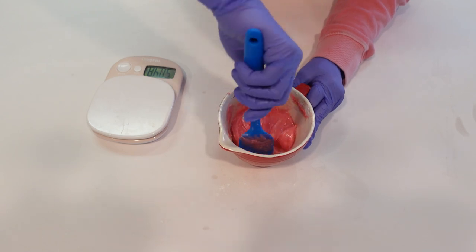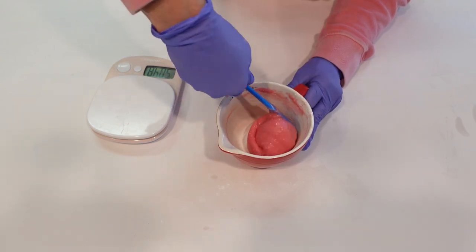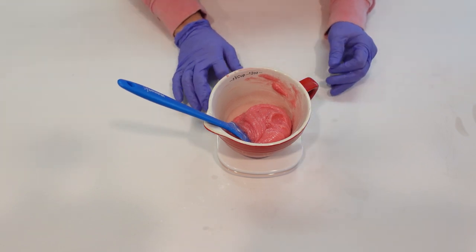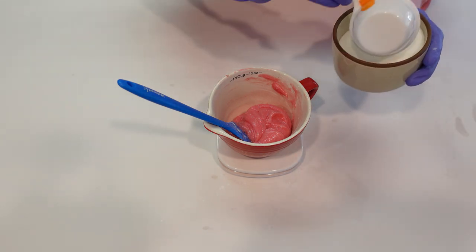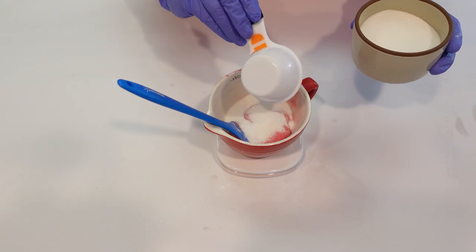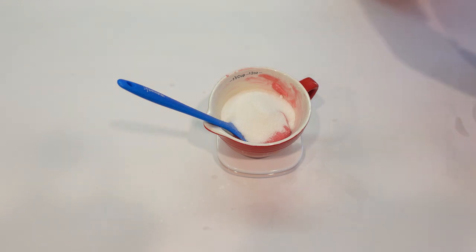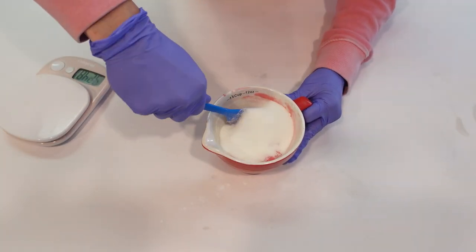Then we're going to add some sugar to this one, and I'll add a little bit of poppy seeds as well — this would make a cute watermelon-fragranced one too. In goes the sugar. It looks like a lot of sugar but it does incorporate perfectly.